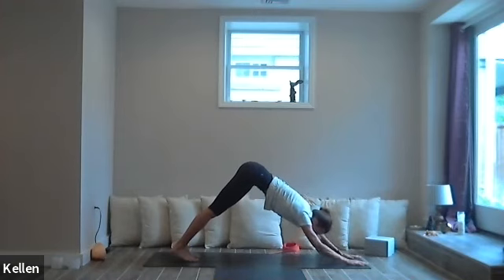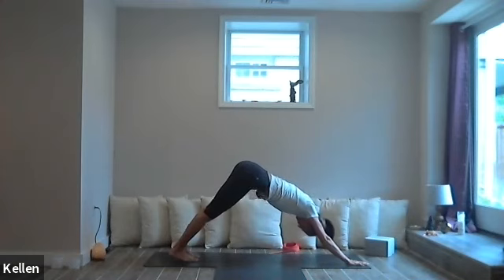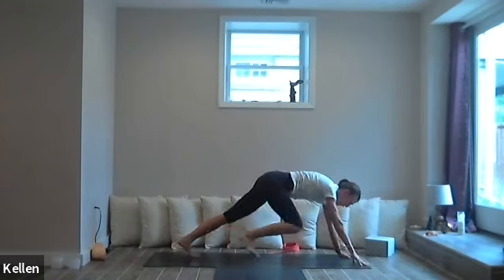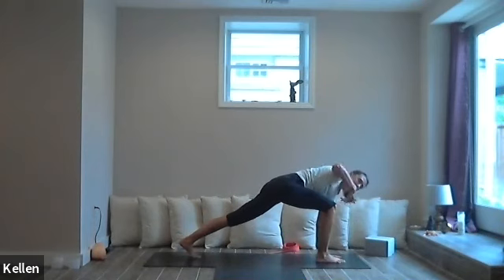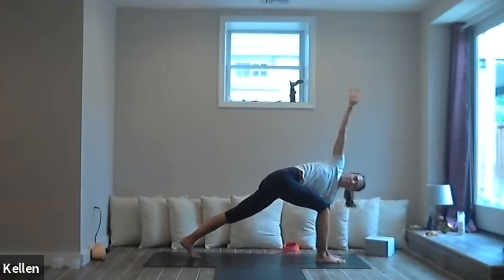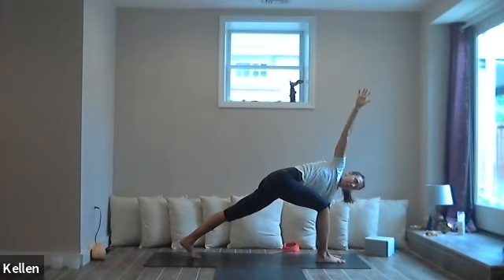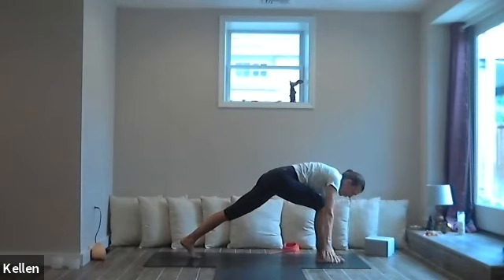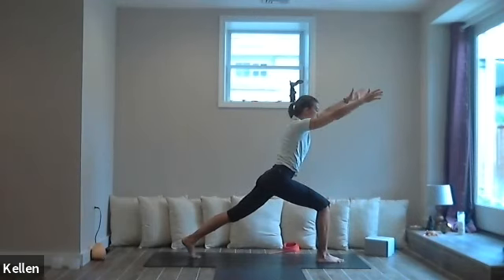Come into downward facing dog — straighten the arms, bring that belly button to spine. Exhale, let the heart move towards the thighs. Deep breath in, now exhale — bring the right foot forward, the left hand comes to the inside of the foot, and the right arm goes up. Feel the heart space radiating out the fingertips — reach for the sky. Press the right foot into the floor, notice how the leg responds. Press the left ball of the foot into the floor, send the heel back, feel how the left leg responds. Now exhale, bring the right hand down to frame the foot with the hands, lift the arms up and rise.